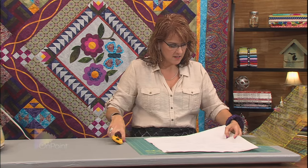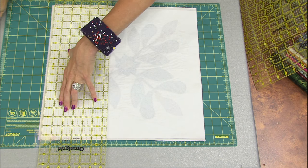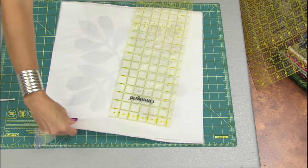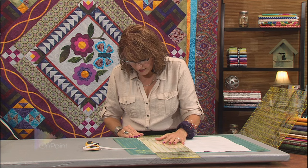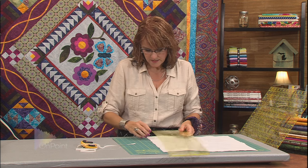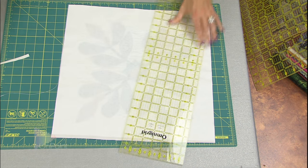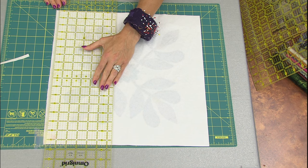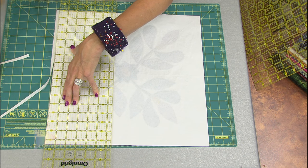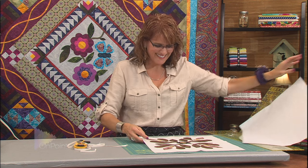Now we come back to our cutting surface. With the freezer paper down on my block, I can now line up the edge of my ruler on top of the edge of the freezer paper, trim, and go all the way around the block, trimming it off to the size that I need. Two more sides — that was just a little smidge of a side here. Peel off the freezer paper, and voila! My block is all squared to the 16 and a half inches that we need for the learn to quilt quilt.